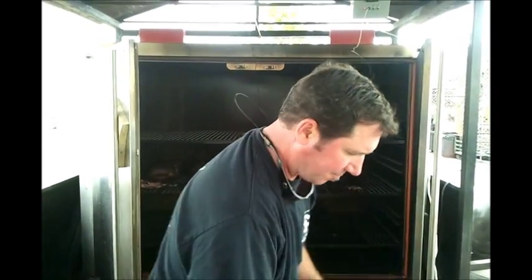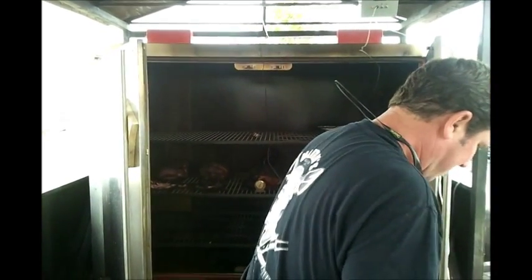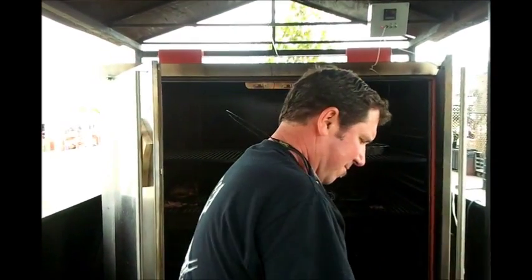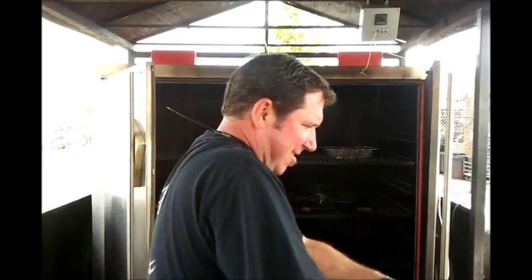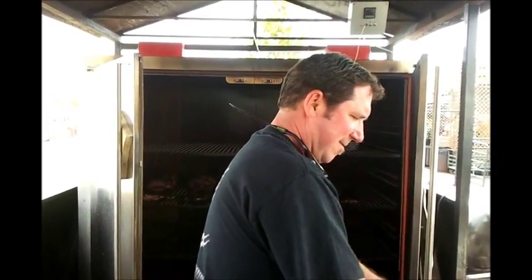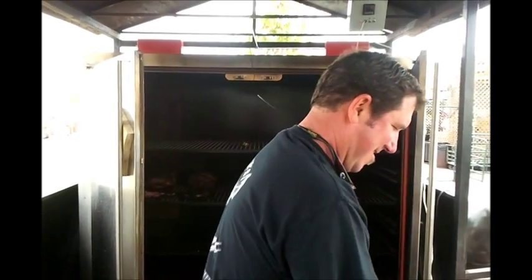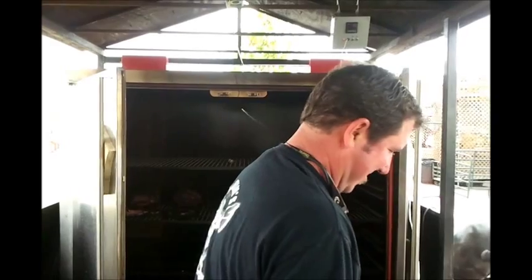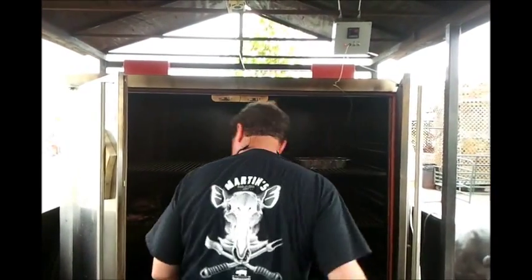We've got Robbie Lunday pulling off the first batch of meat off the new smoker. It's on the rig. We cooked the first batch last night down at Memphis in May. How'd it turn out, Robbie? Perfect. This cooker is what they call the dream. They call this cooker the dream now — the dream, baby.